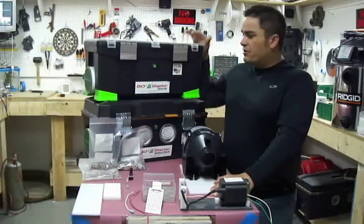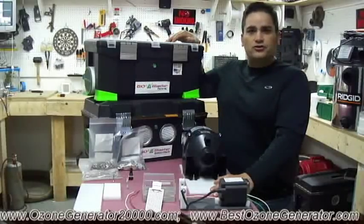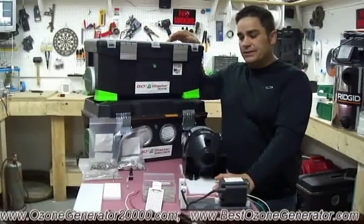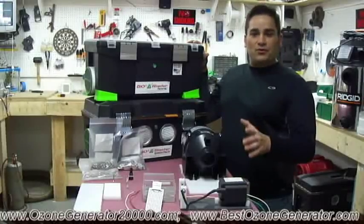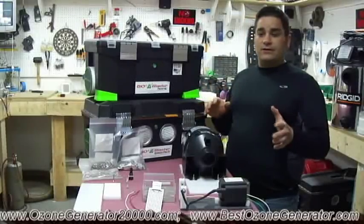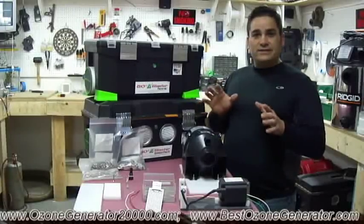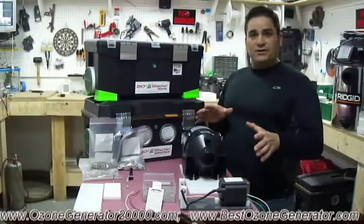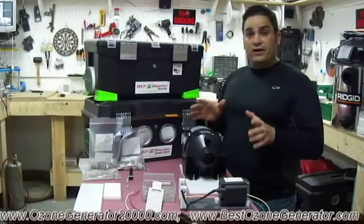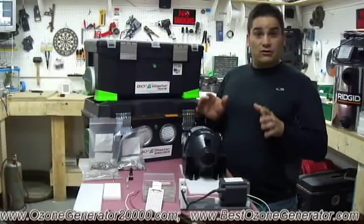Hi folks, I'm Charles, the inventor of the popular Bioblaster series of high-powered shock ozone treatment machines. Today I'm here to answer another one of our frequently asked questions — probably the most important question I'm ever asked: what makes your Bioblaster machines better? There are far too many things to really break down, but today I'll cover the significant differences that make our machines some of the most durable, reliable, rugged, high-output machines out there.